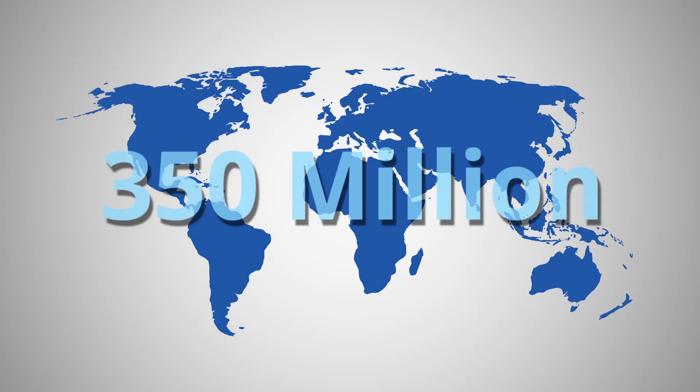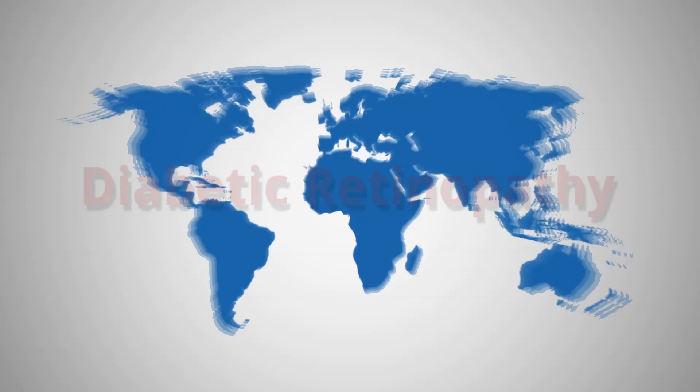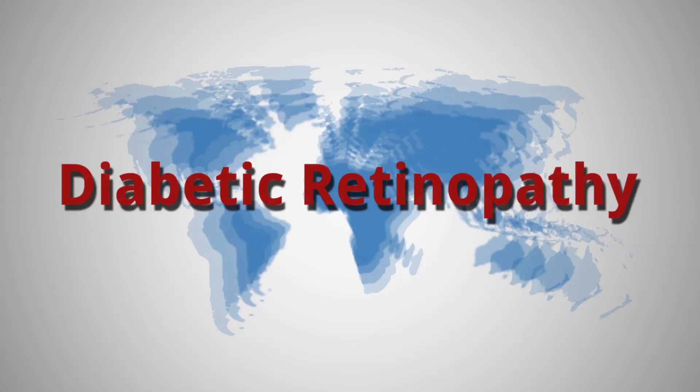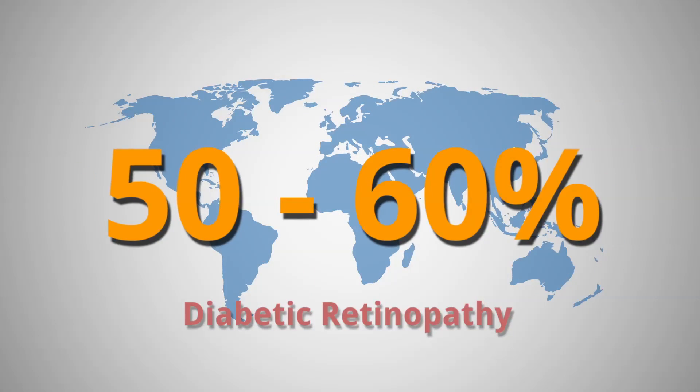There are over 350 million diabetics in the world, many who will face blindness due to diabetic retinopathy. It is estimated better screening and diagnosis can reduce diabetic retinopathy induced blindness by 50 to 60 percent.